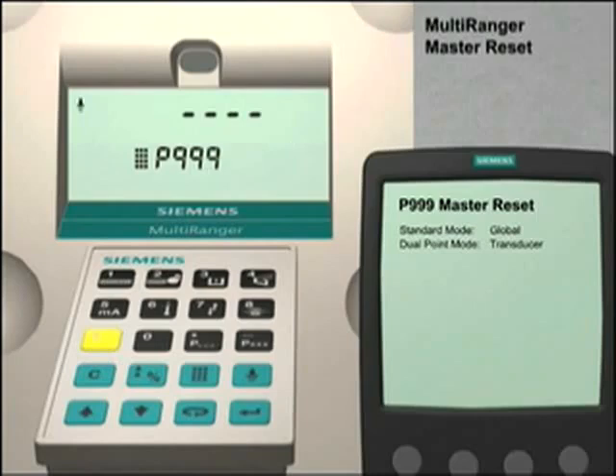Enter 999 followed by the clear key and then the enter key. The Multiranger will display C.A.L.L for about 5 seconds. Once the four dashes appear on the display in the parameter value field, the unit is ready to configure for your application.